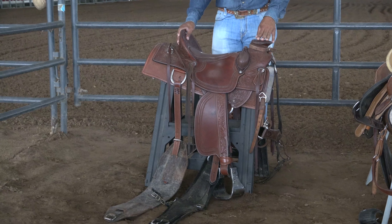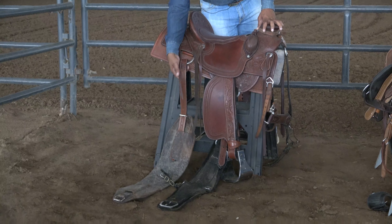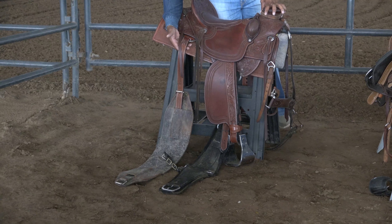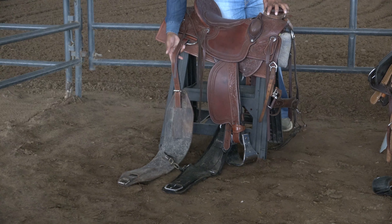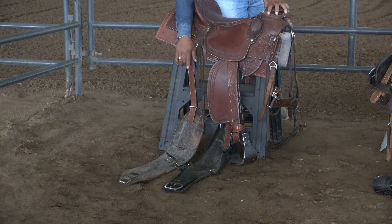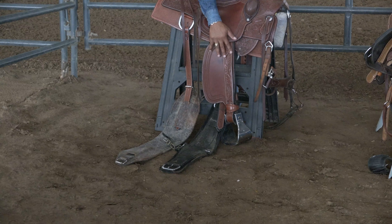Your cantle, your rear skirt, your rear skirt rings, and down below here you have your rear cinch strap d-rings. Here's your rear cinch strap, and down below you see your rear cinch. Here's your cinch connectors — the black piece down here between the two.